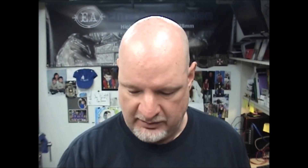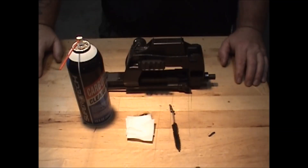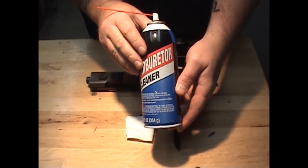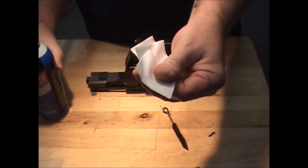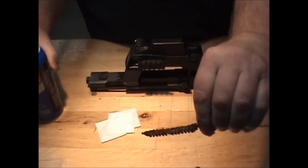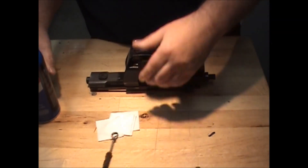Something else that's going to be handy is about a nine millimeter or 40 caliber chamber brush, and then some patches. The rest of the bore you would just clean out with standard patches and a standard 22 caliber bore brush. So as we have here: Walmart carburetor cleaner, some patches, and a bore brush.